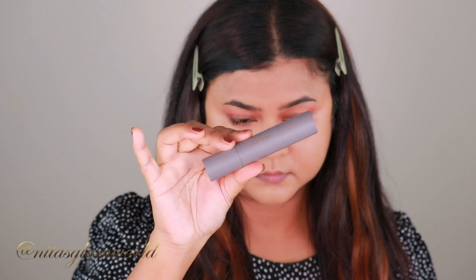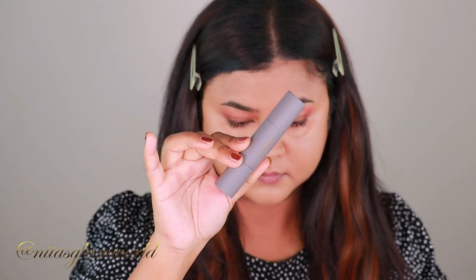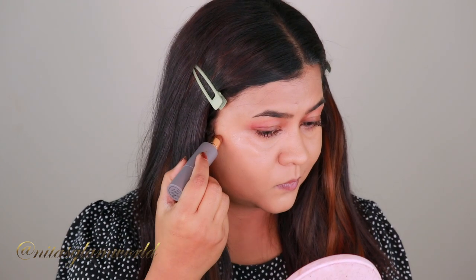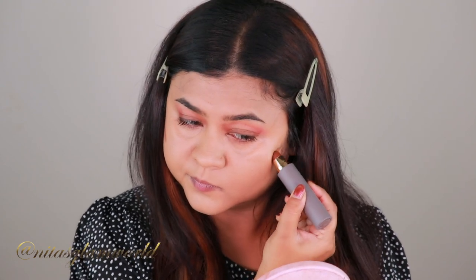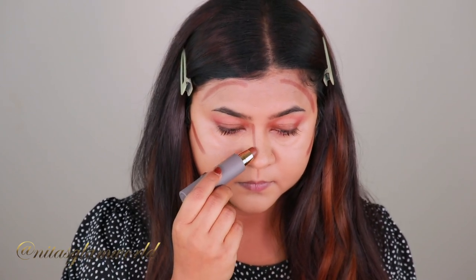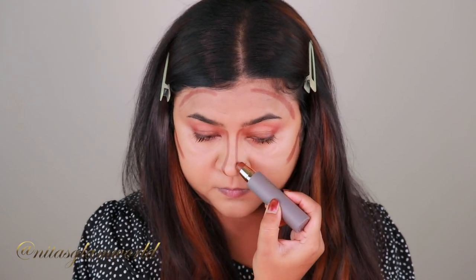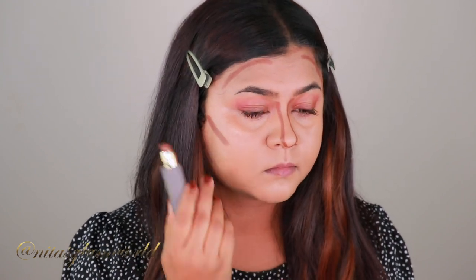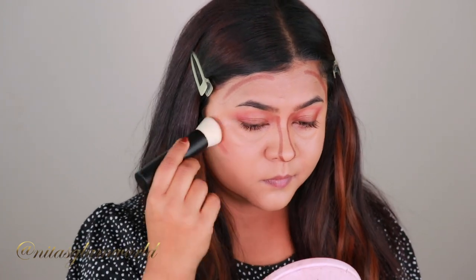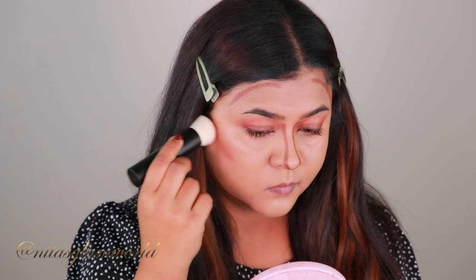For cream contour today I'm using my Marée Beauty Contour Stick in the shade Cacao — I got this product in PR. I love the packaging, I love the shade, and I've been using this product a lot lately. It's a cruelty-free, vegan, and clean beauty brand on Sephora. The shade is just perfection for me; it's very creamy, blends beautifully, and does not remove the product underneath.